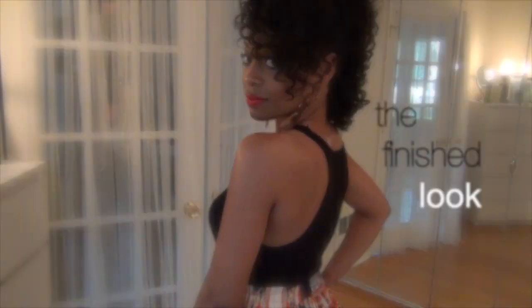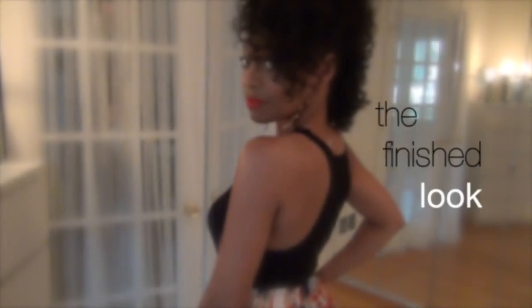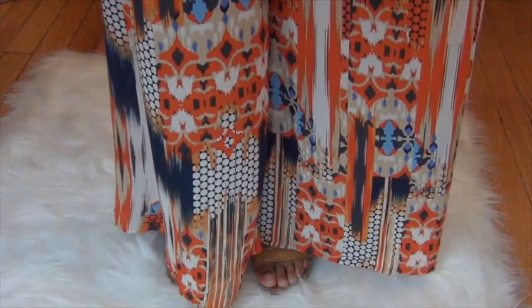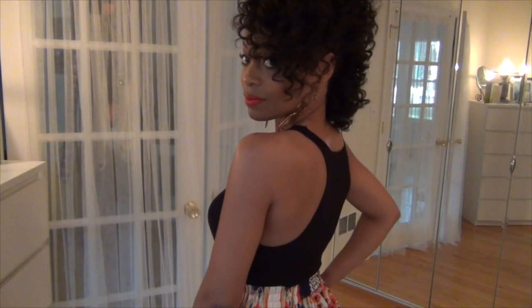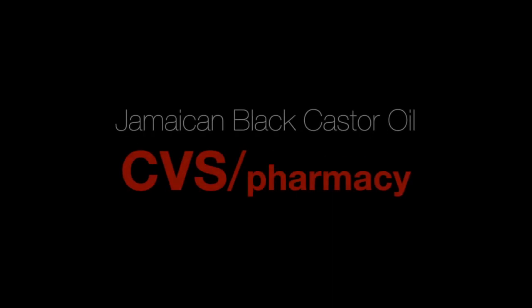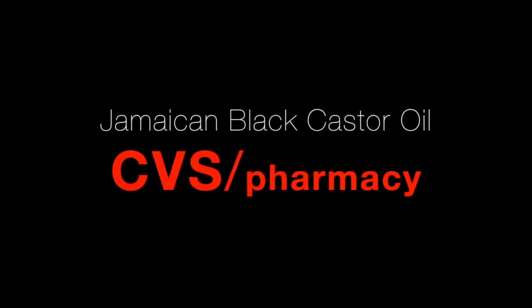That's it — we're done! Now for the finished look. I really, really loved this look. It was funky, fresh, and perfect for summer. And the best part is that everything used to create it is completely affordable. Shea Moisture Color Cosmetics are available exclusively at Target. You can pick up the Jamaican Black Castor Oil products from your local CVS.